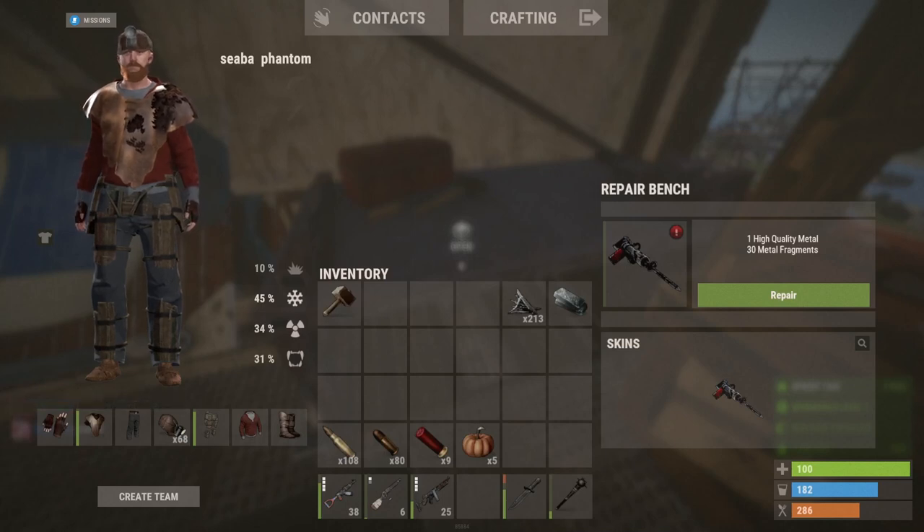Please do not make this mistake — you will regret it. Do not repair your jackhammer in the repair bench. It needs repaired and it costs one high quality metal and 30 metal frags.